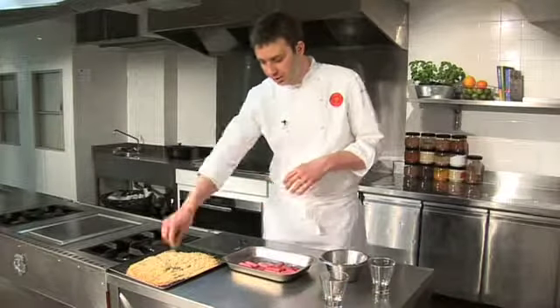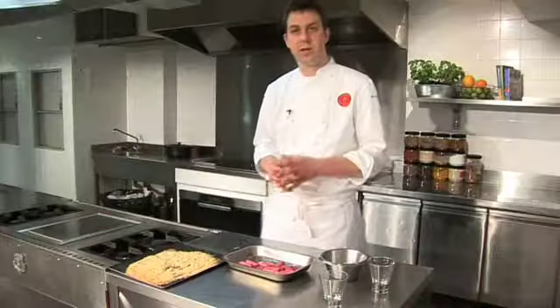Once the cream is nice and thick, it's ready to be spooned on top of the rhubarb. Now all our ingredients are cooked: our crumble is golden brown, rhubarb is soft, and we can assemble our dessert.